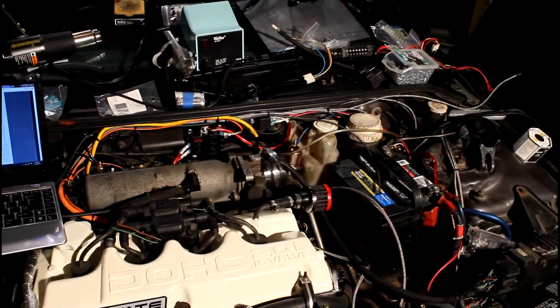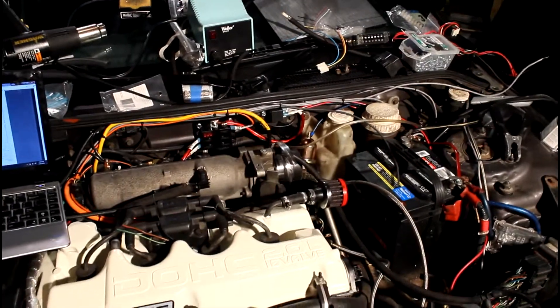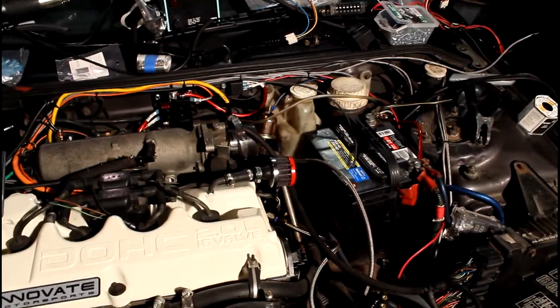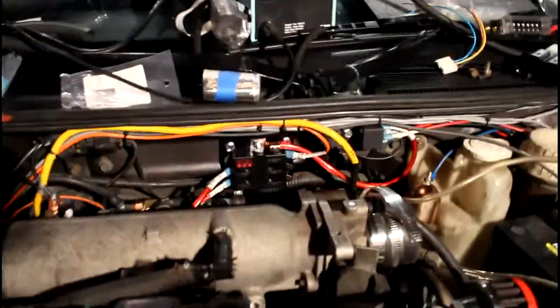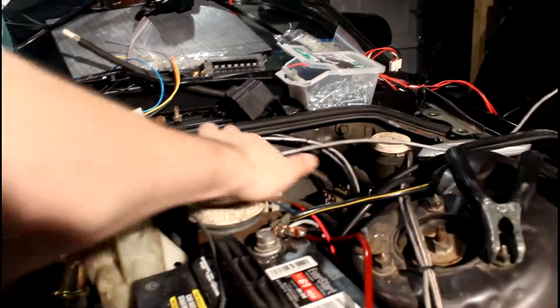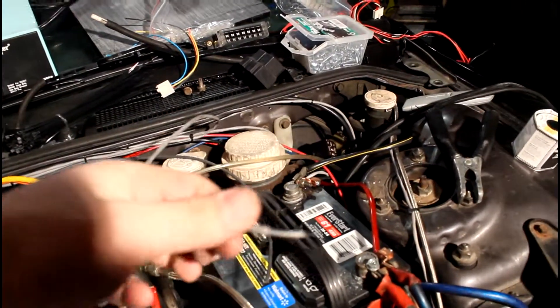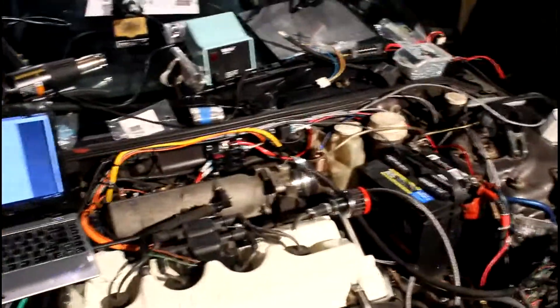Basically, when I turn on the key, everything will get power there. When I turn off the key, it'll all go away. Mega Squirt will provide the fuel pump power through this cable right here — it's a separate one I ran. It's actually two cables, but I only need to use one of them. So that should do it for the power system.